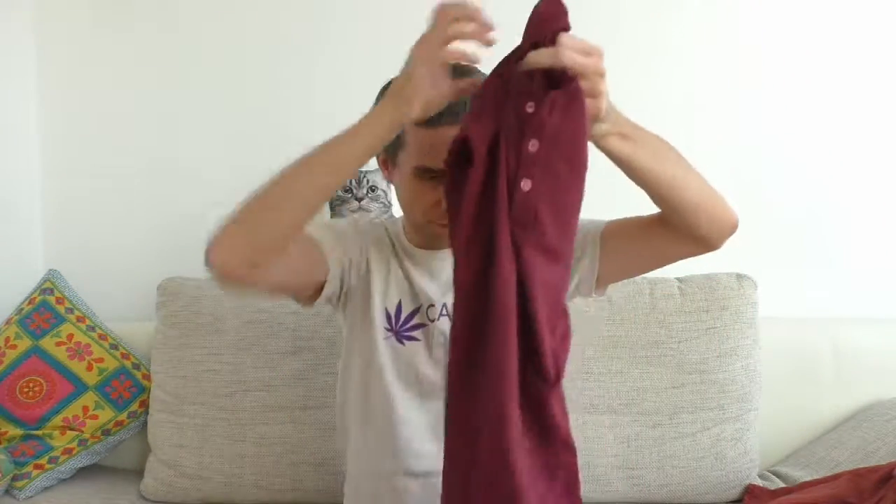Now I'll show you some other hemp clothes I've bought — this isn't the only one. Here for example is a long-sleeve shirt, also made 50% out of hemp and 50% out of cotton — very thin and lightweight. And here are hemp jeans, made out of 100% hemp. They're really strong but much lighter than conventional cotton jeans — these weigh about 630 grams, while normal cotton jeans are about 750 grams.